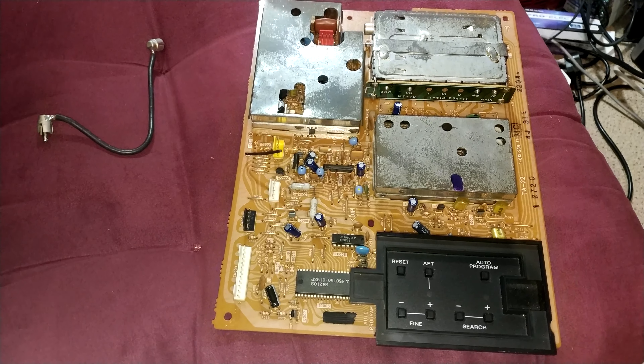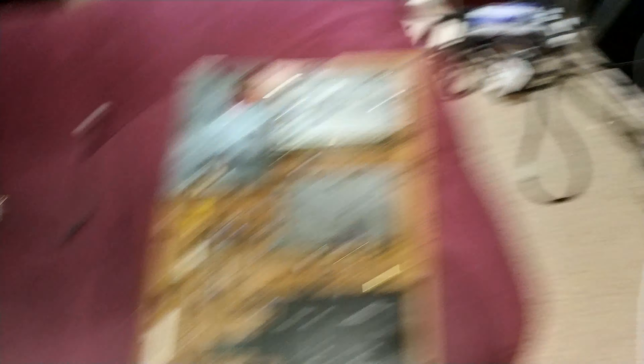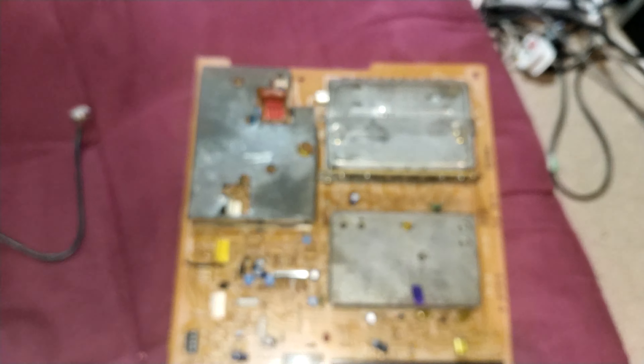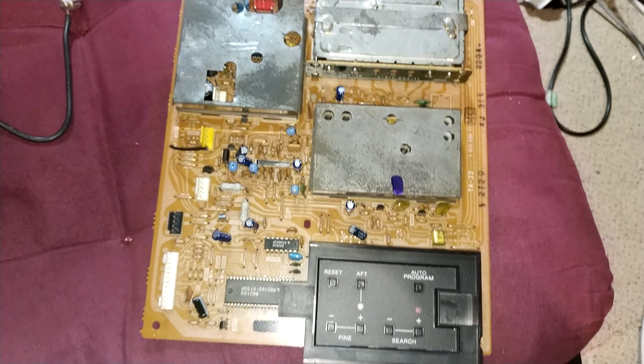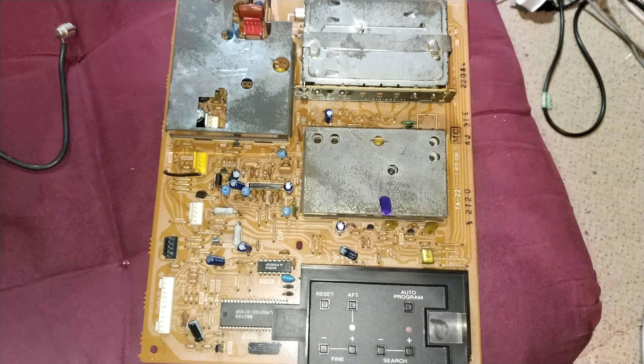I found a board — whether it's any good I don't know — but we'll swap it out. You can see this one is a little less tidy than the board that's already in there, but it's fine. As long as it works, that's cool. So let's swap it out and see how we get on.